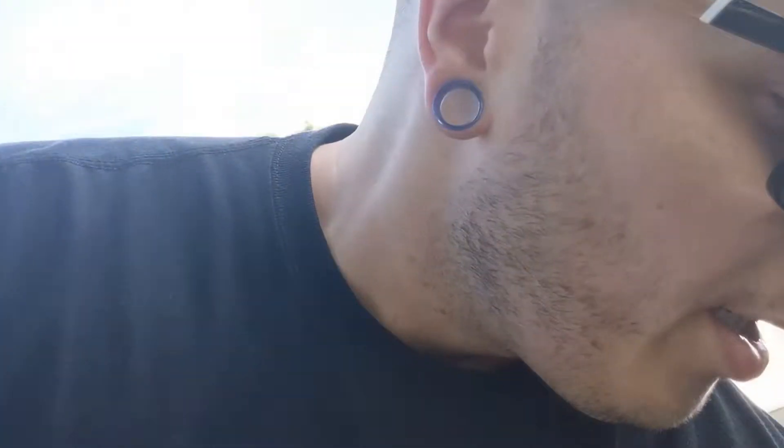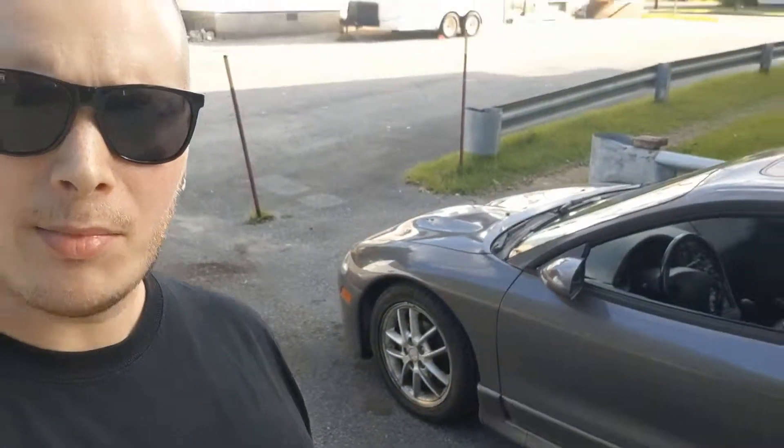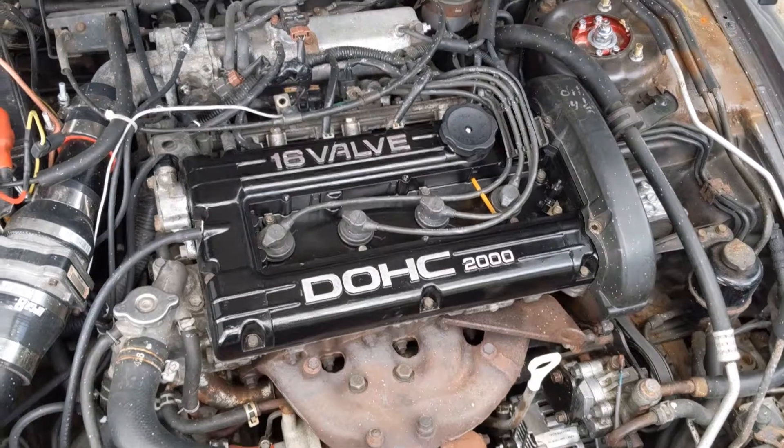Hey guys, welcome back. We're going to be doing a little fuel injector work today. We've got a nice little set of secondhand 750cc injectors, just got the seal kit in yesterday, and today I'm going to show you how to take your old 450s out of your 2g DSM and throw in a nice set of 750s. GSX 750cc fuel injector install — and look at that pretty valve cover!